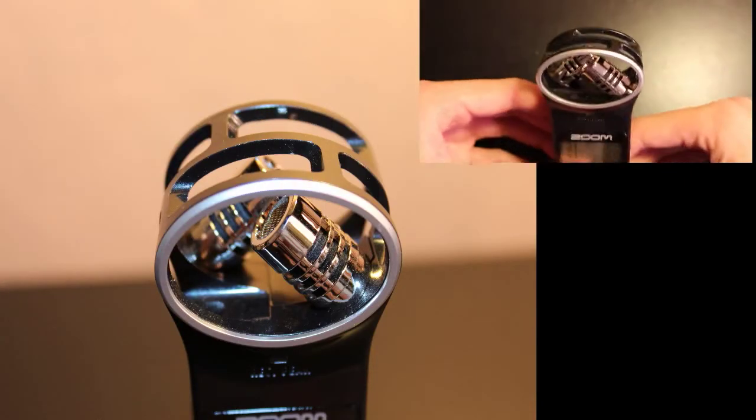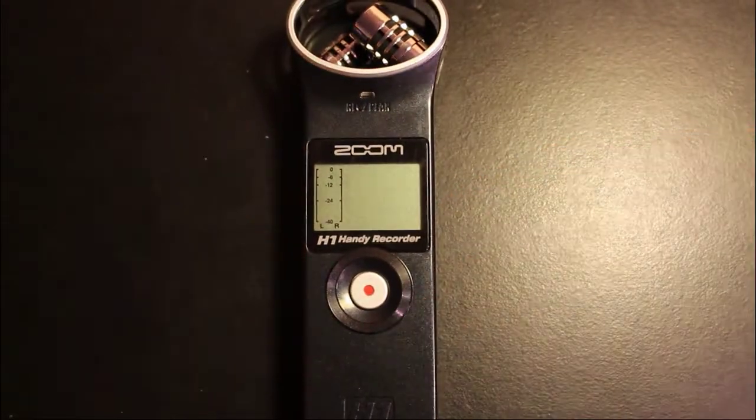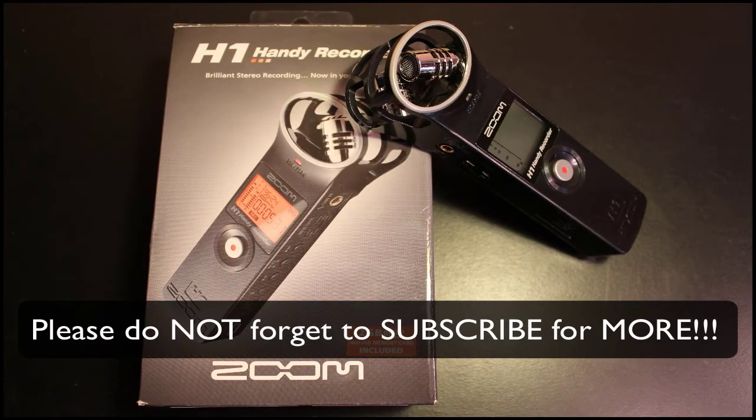Here we are taking a close-up look at the XY microphone orientation. So far, as you can see through this video, the audio is very clear and well stated. I really do enjoy it — this recorder has been awesome. Great, great sound quality. I definitely give this two thumbs up and would recommend it. That brings this quick vid review to an end. I hope you guys enjoyed — give it a thumbs up and I'll catch you in the next one.